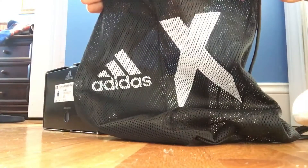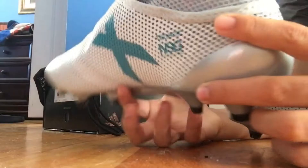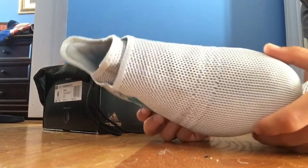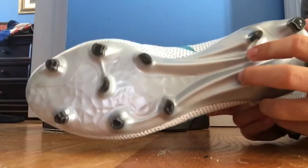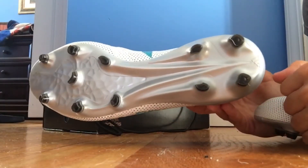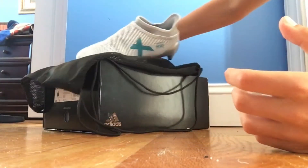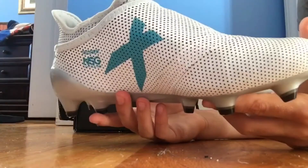Here is the string bag. And here are the cleats.